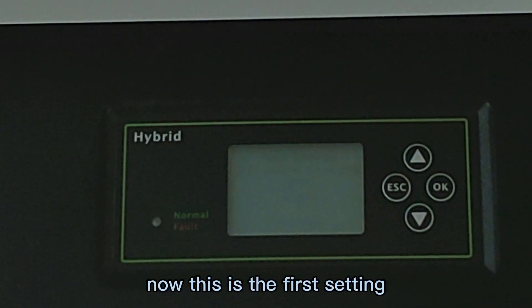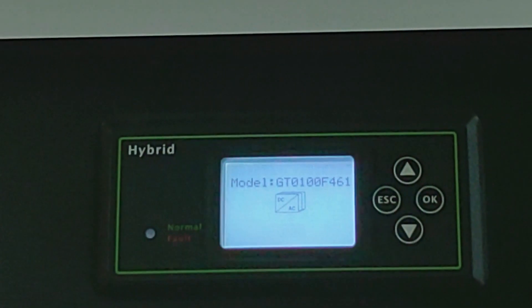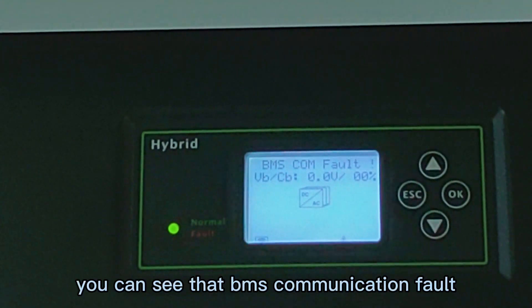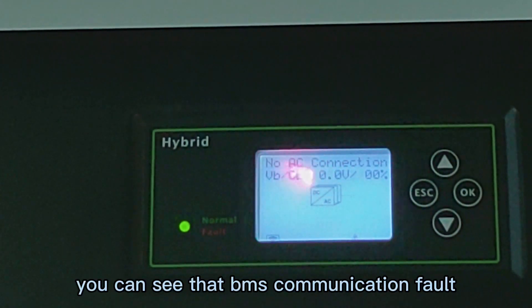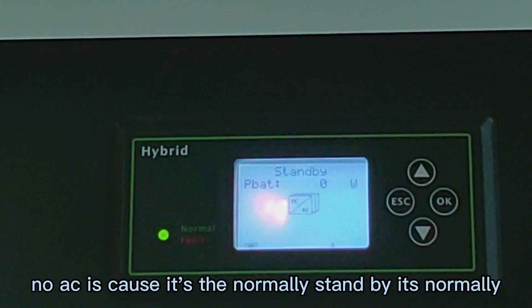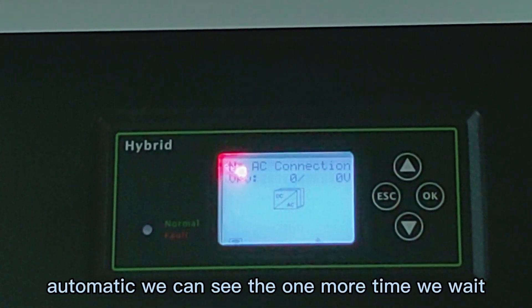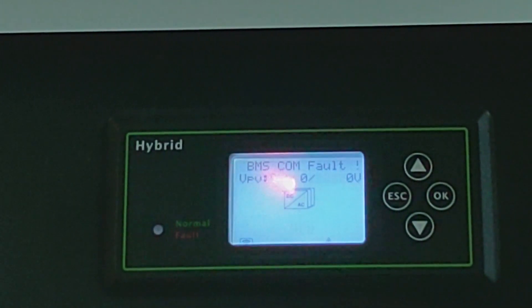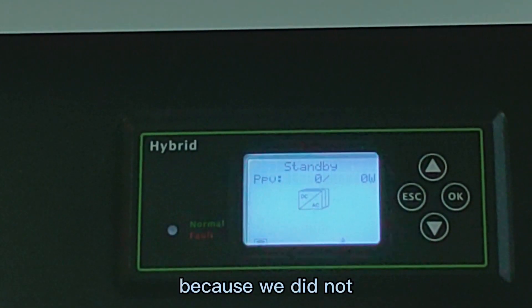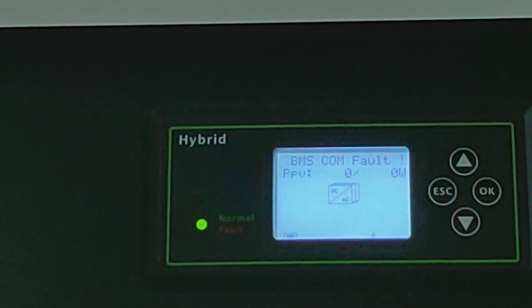Now this is the first setting. So we can see the monitor. You can see that there is a BMS communication fault. Low AC is normal, standby is normal. We can see one more time — BMS communication fault. Because we did not make the communication of the BMS cable.